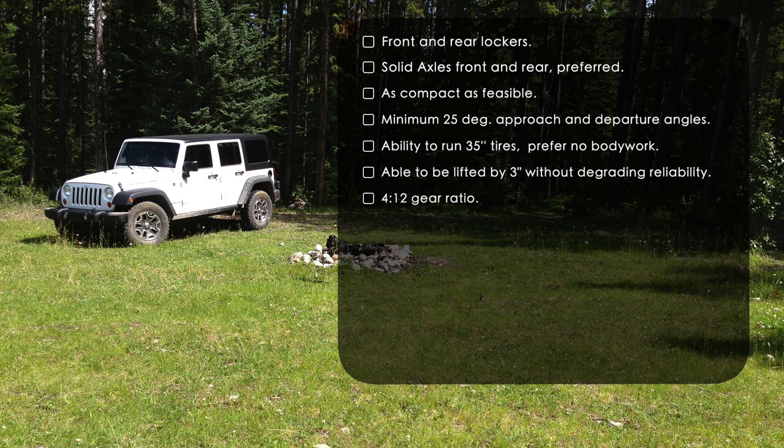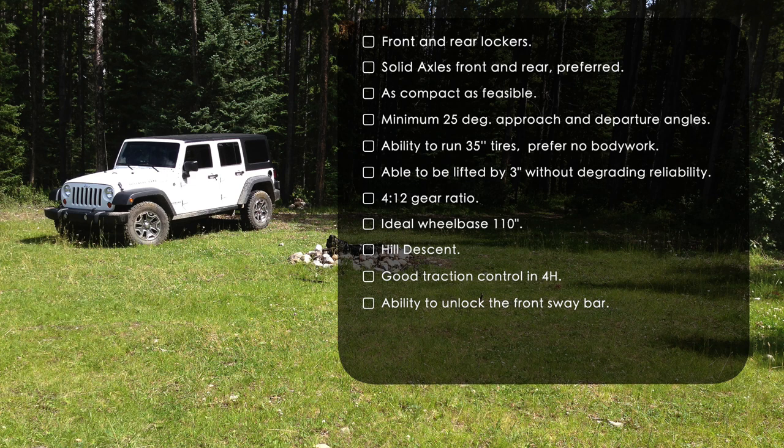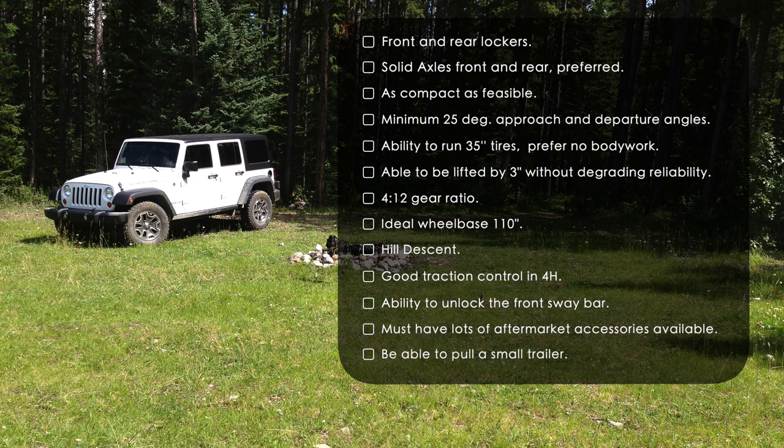Because we wanted 35-inch tires, we felt we'd need at least a 3-inch lift. With 33s or 35-inch tires, the final gear ratio should be 4.12 or higher. A vehicle with about a 110-inch wheelbase would be ideal. We were hopeful that hill descent and good traction control in four-wheel drive would be available. The ability to disconnect the front sway bar — automatically or manually — would be a nice feature. We also wanted good aftermarket accessories and the ability to tow a small utility trailer up to 3,500 pounds.